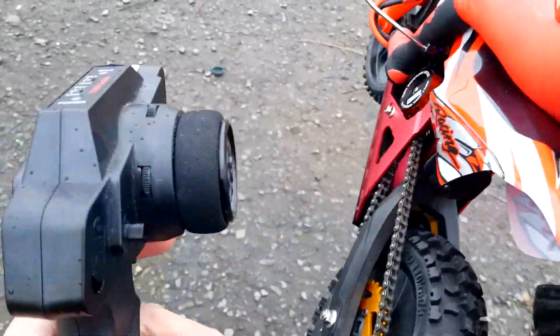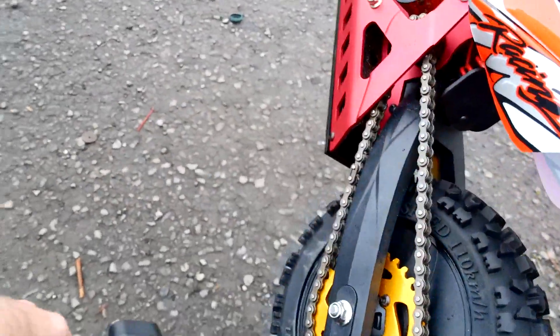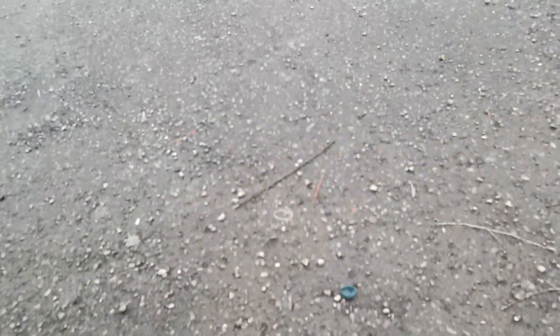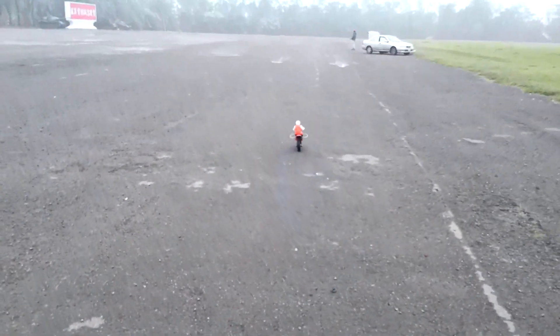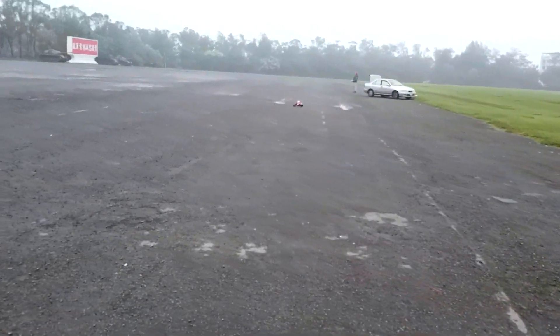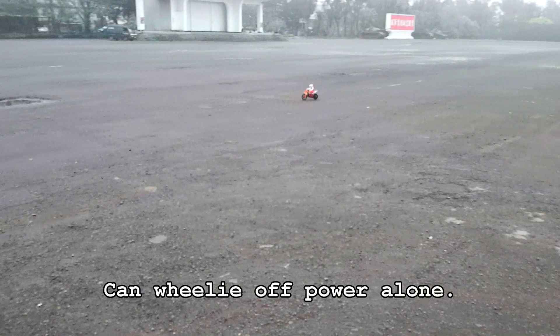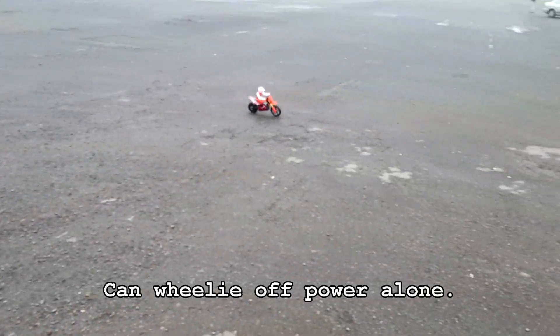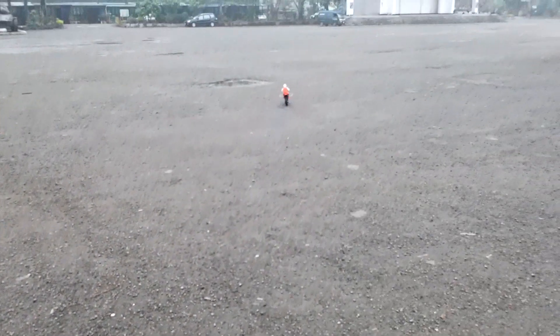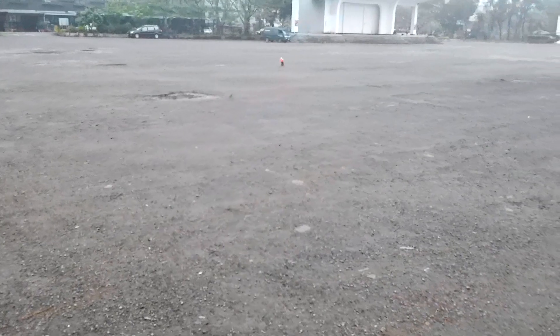What you have inside is something spinning around inside the back tire at 12,000 revolutions per minute. This is my first time ever using it, and it is stable and powerful. It's pulling... wow, look at that. You see that? It's power.